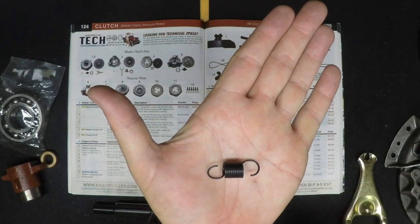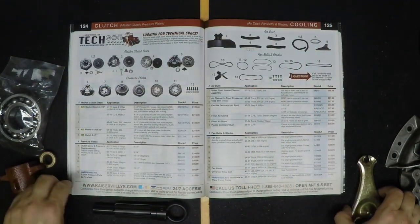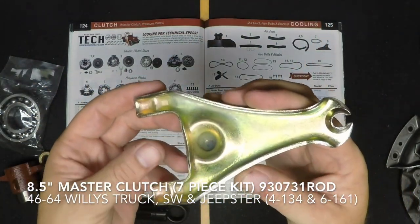This is your clutch return spring. And of course you're going to have to replace that old clutch fork with this new one.